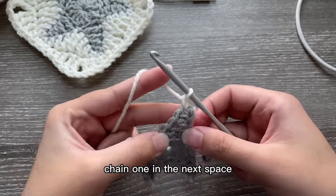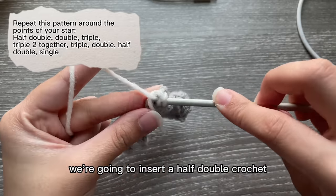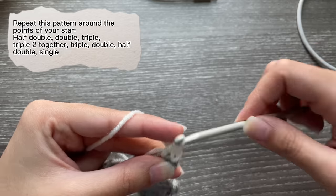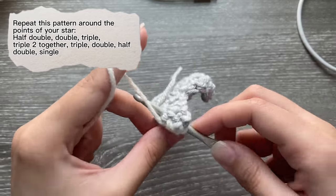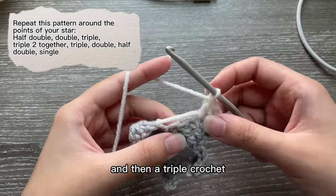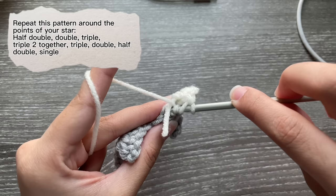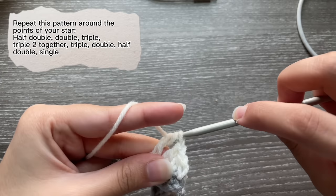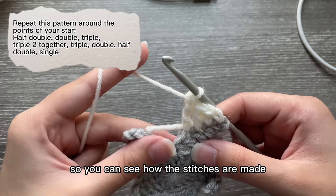Chain one. In the next space we're going to insert a half double crochet, then a double crochet, then a triple crochet. I'm doing this really slowly for any beginners out there so you can see how the stitches are made.